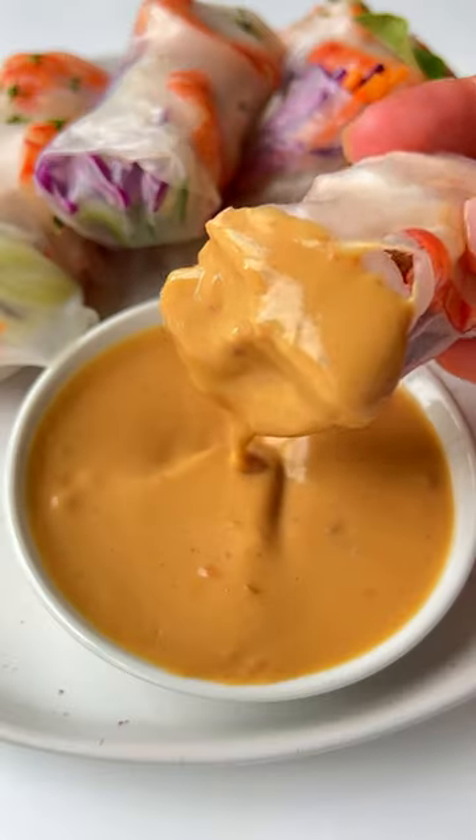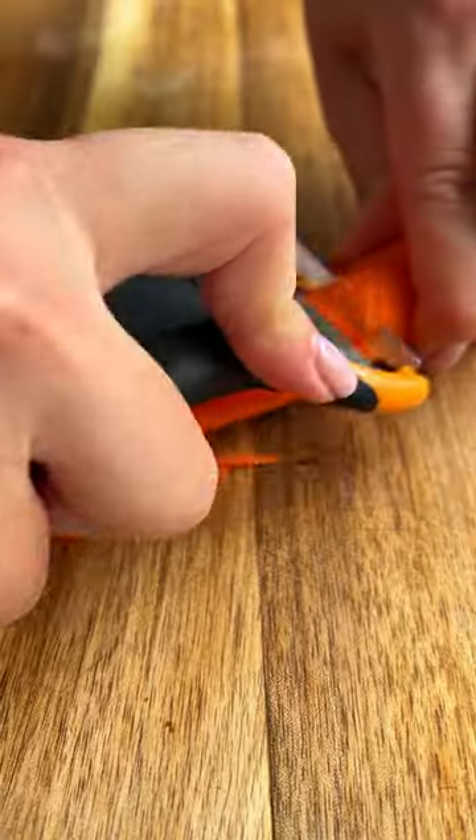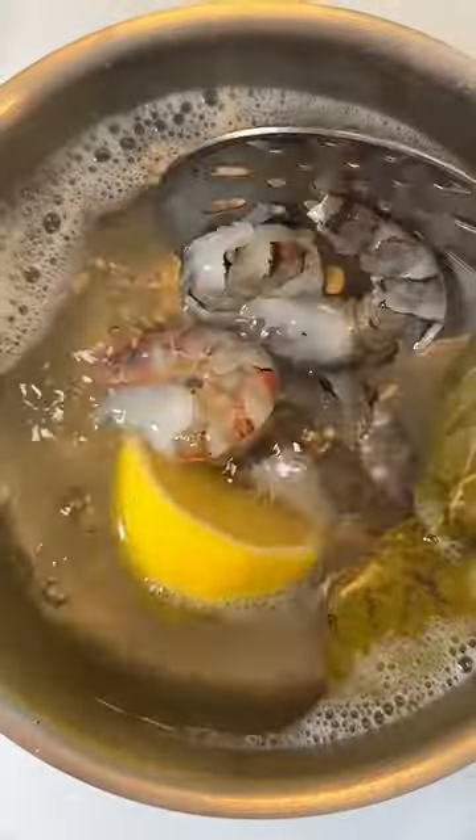This is your sign to make summer rolls with the creamiest peanut dipping sauce. Slice the cabbage, julienne the carrot and the cucumber. Set it aside. In the meantime, poach or boil the shrimp for 3 minutes and then add it into an ice bath.